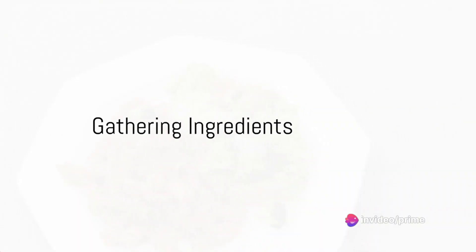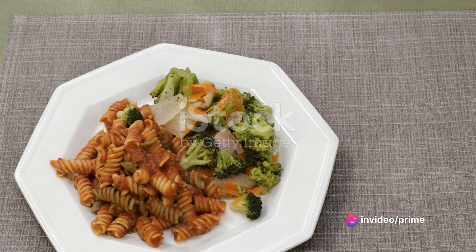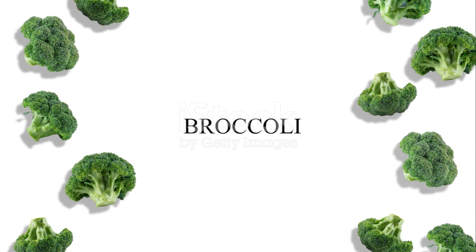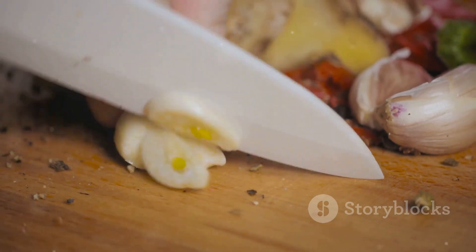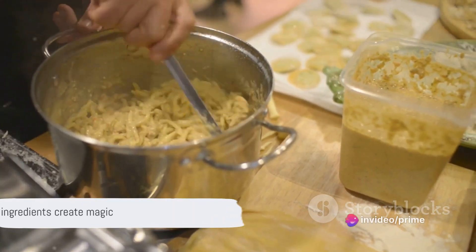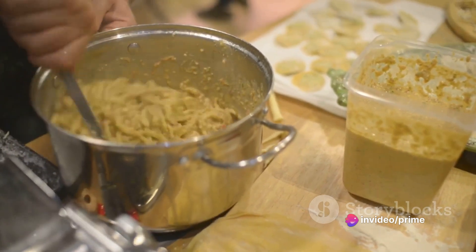Begin this culinary journey by gathering all the necessary ingredients. You'll need about 2 cups of broccoli florets, a cup of cooked turkey, 3 cloves of garlic, a cup of pesto, and 2 cups of your favorite pasta. The magic lies in the combination of these simple yet flavorful ingredients.